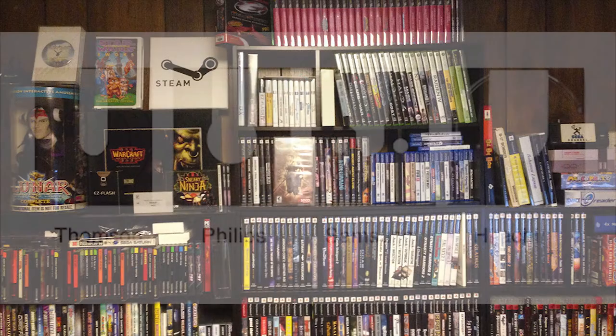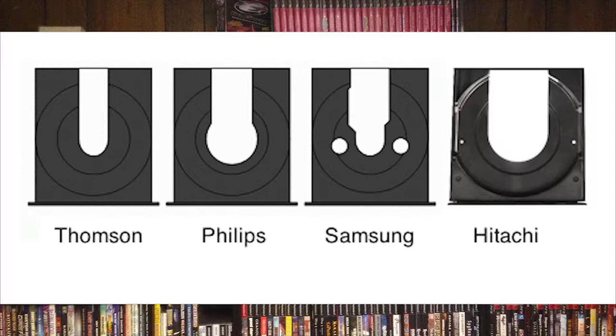Right now we're just going to go over some of the hardware. Originally this system was released with multiple hardware revisions. It was essentially a computer — it used IDE cables and things I'd normally associate with a PC back in 2001. One of the big ways you could tell between revisions was the optical drive. There were multiple optical drives used: Thompson, Phillips, Samsung, and Hitachi, and everyone had their opinion on which was best.